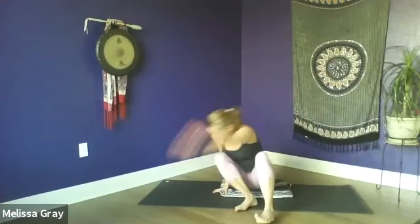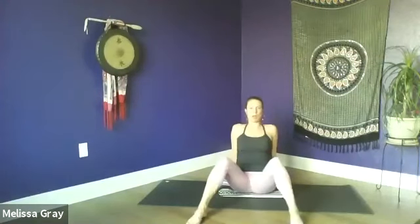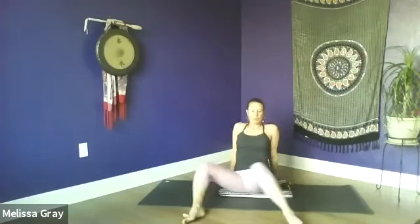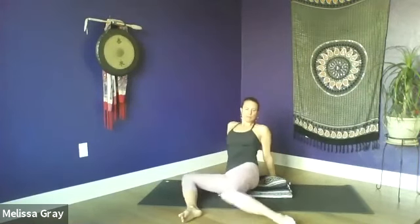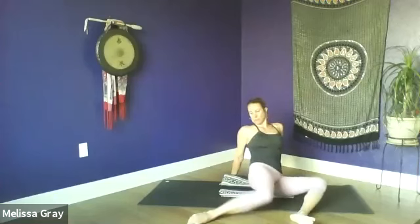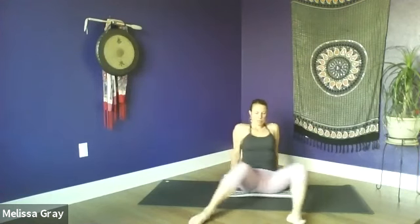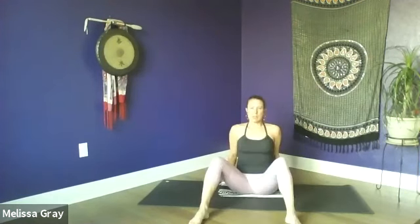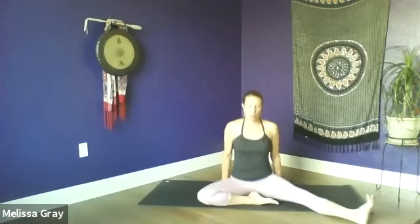Come to a tall spine, bring your hands to the mat behind you, step your feet a little wider apart, and then we're just going to windshield wiper the knees side to side. Then sit up tall again, bring the left foot in towards your inner right thigh and extend your right leg out wide.